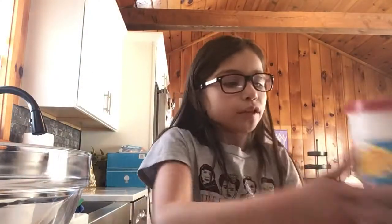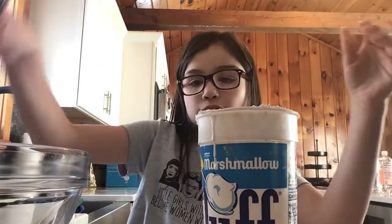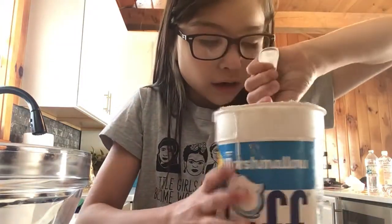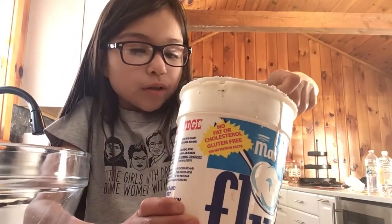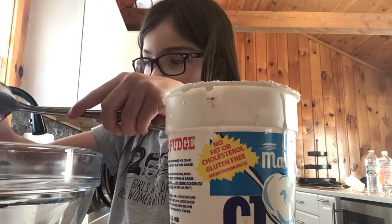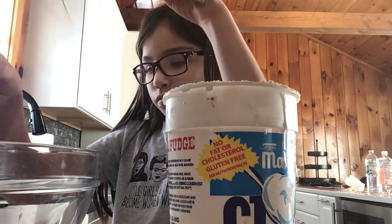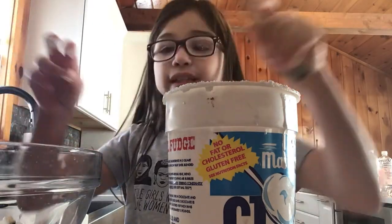And then, last but not least, our biggest ingredient — some fluff. You need a ton of fluff. So if you guys don't have any fluff, ask your mom or whoever you live with to go get some, because you're going to need it. Now, obviously it's going to be a little messy, but I'm going to clean up the mess.